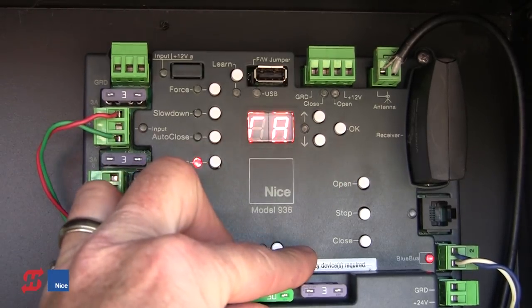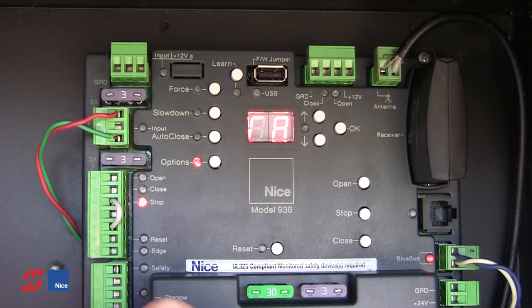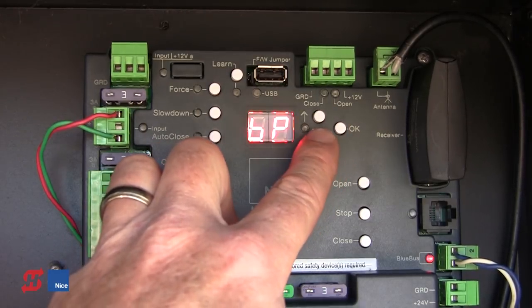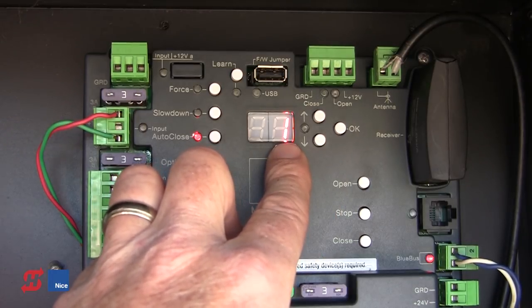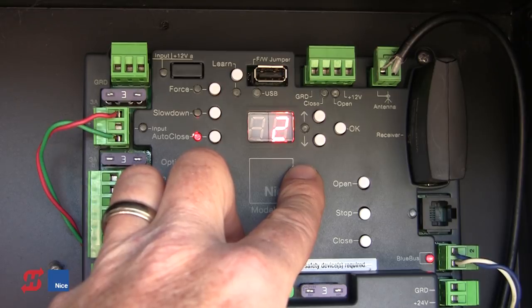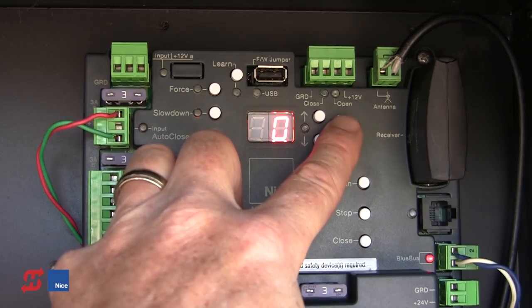The next option is RA for Run Alarm. There's an output on the lower right side of the board where we can hook up a siren or strobe. Turning the Run Alarm to option 1 puts a four-second delay on the operator — it sounds the alarm before moving the gate but the alarm does not sound while the gate is running. Setting it to option 2 puts the alarm on for four seconds before moving the gate, as well as sounding the alarm the entire time the gate is running. The default for the Run Alarm is off.